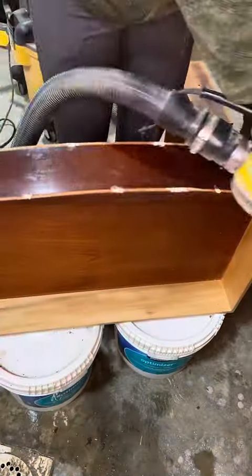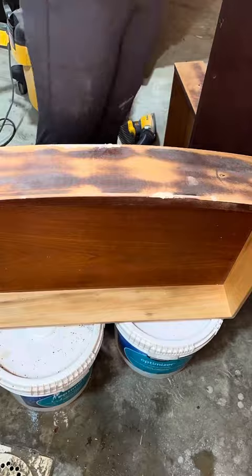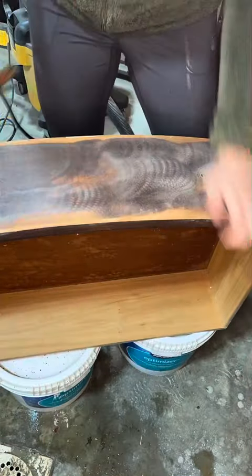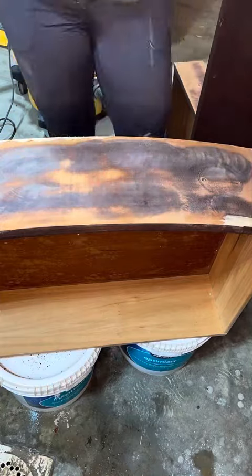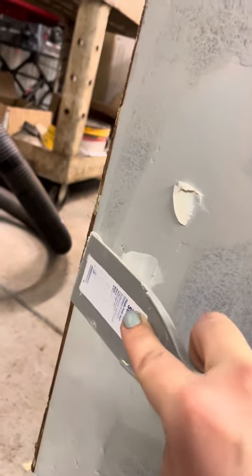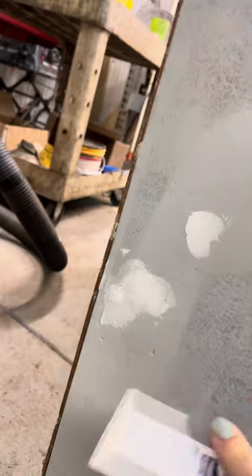Once all of the trim was removed, I was able to start filling holes and sanding the faces of all the drawers and filling in more of the damage. I gave the entire piece a coat of primer to prep the surface, and of course found more damage to fill. After filling all the holes and sanding smooth, I gave the entire piece another coat of primer.